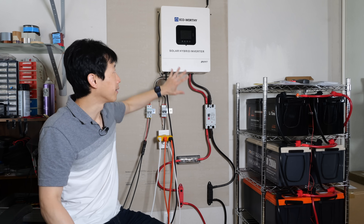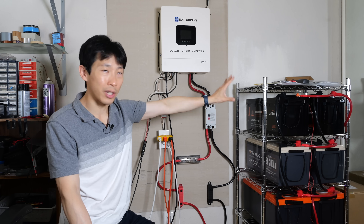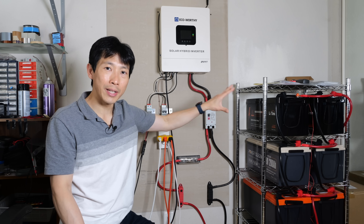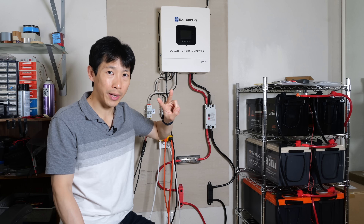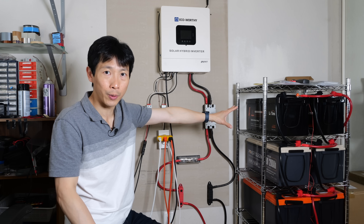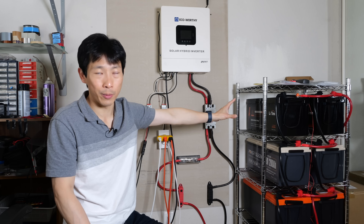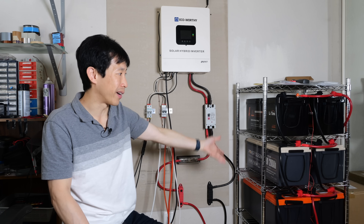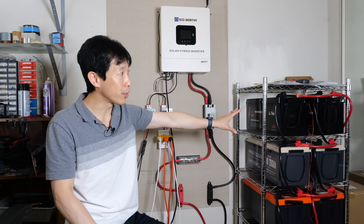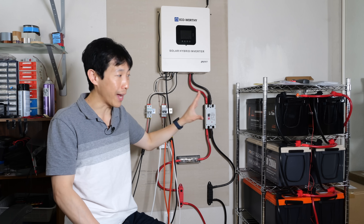Rough cost estimate: the inverter is about $1,000, possibly a bit cheaper depending on current sales. There's a 20 kilowatt battery system here — each battery is 12 volts, so it's a 2P4S system: two in parallel and four stacked on top of each other, eight batteries total. Each 200 amp-hour 12-volt battery is around $500, varying between $400 and $550 depending on brand. These are actually 200 amps each, so if wired properly I can do 20 kilowatt output at any given time.